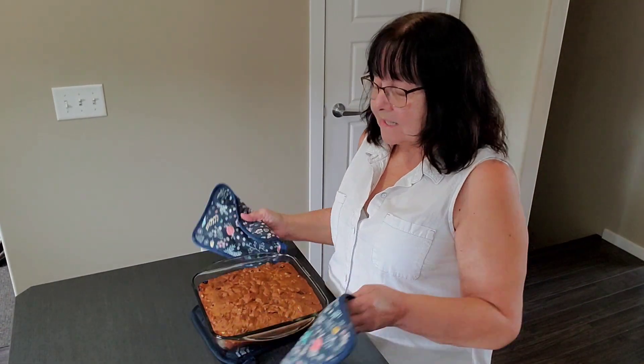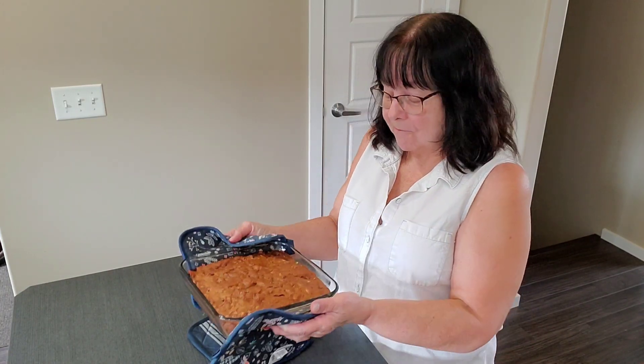Hey friends, welcome back. I put the cake in the oven for about 35, almost 40 minutes until the toothpick came out clean. And here is the finished product. I'm just going to let it cool and cut it up and enjoy it. Thanks for watching everyone. Have a wonderful day and I'll see you next time. Bye for now.